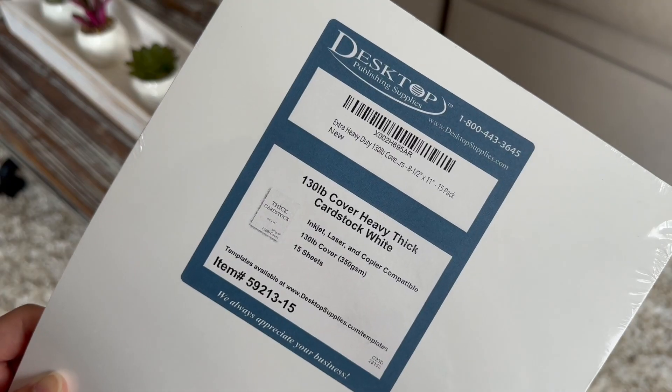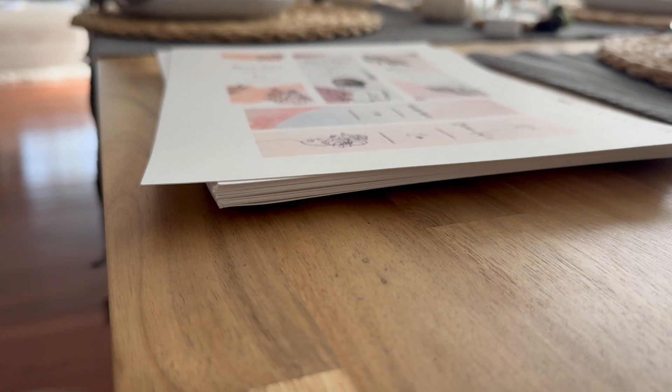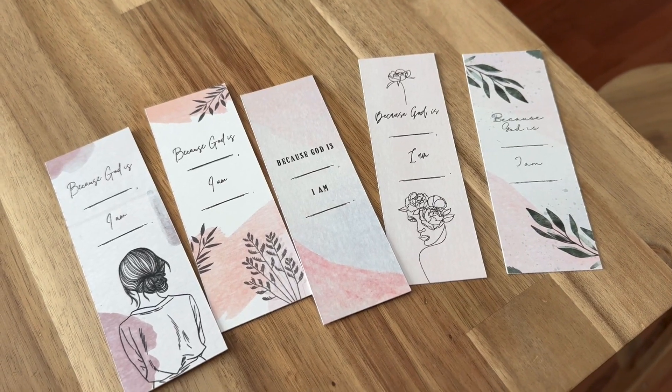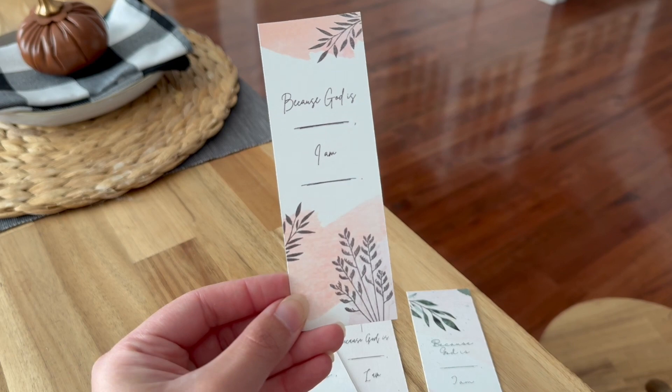I needed to find the best cardstock to make bookmarks, and this is what I found. Just look at this — the thickness of this is perfect for a bookmark. I had to make this for my women's ministry event at my church, and this looks amazing.